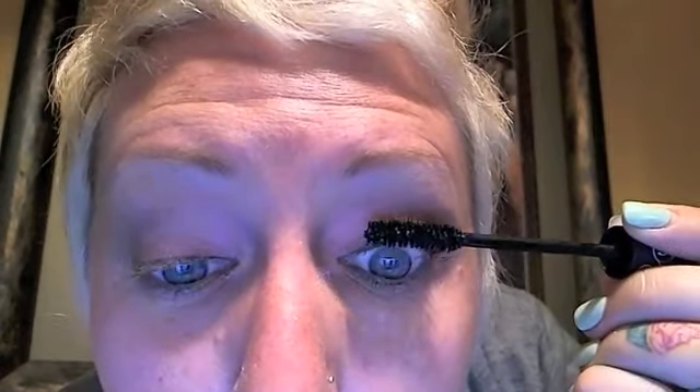Feel free to use your fingers to blend. Now, mascara. I normally prime my eyelashes, but if you're in a hurry, skip the primer and go right for the mascara. Wiggle it back and forth to separate your lashes. Make sure you're getting it down as close to the lash line as you can.